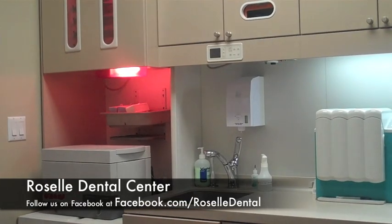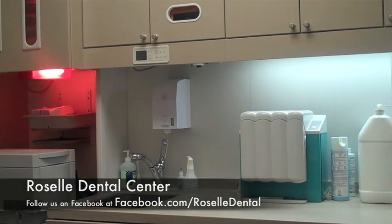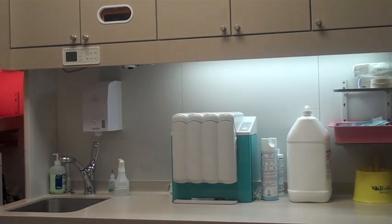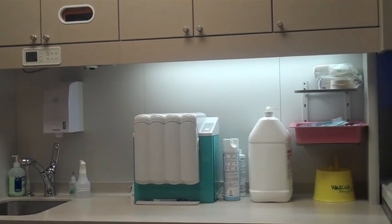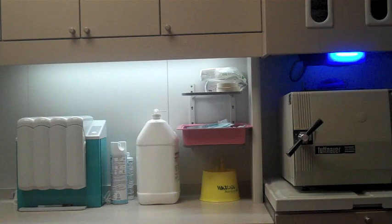This is the sterilization center here at Roselle Dental, where we clean and sterilize all our instruments for patient use. We are proud of the fact that we either meet or exceed the standards set by the CDC guidelines and OSHA. Let's take a look at the steps we take when we process and clean these instruments.